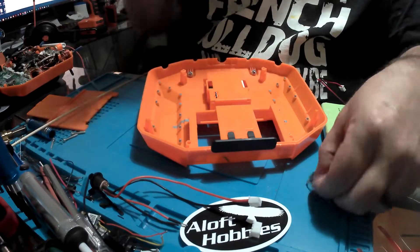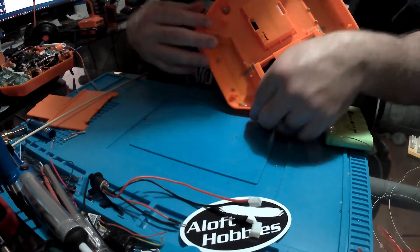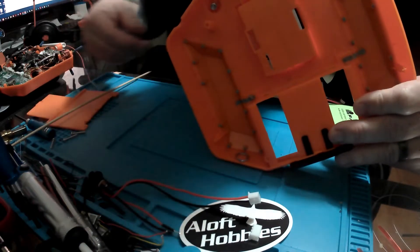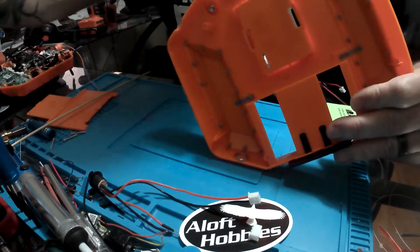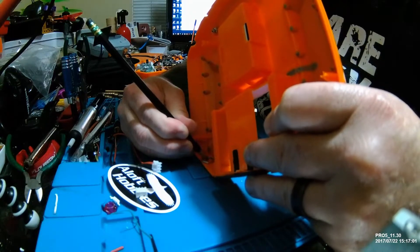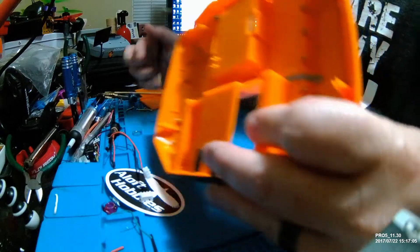Now we're going to take our nut, put it inside, and put a pencil mark centering it left, right, up, and down. Inside, there's a seam that helps you note where the top center is. However, as an afterthought — and afterthoughts always being the wisest — we could actually do this from the outside. You could center this nut on the outside and put your mark on the outside, and it's going to make drilling a lot easier.